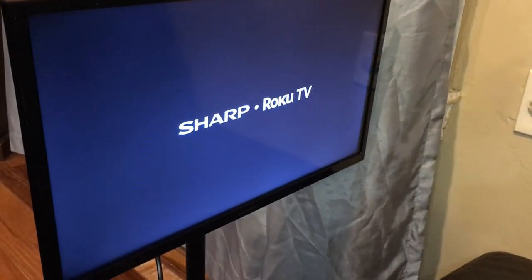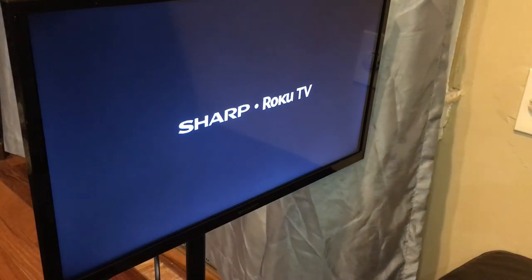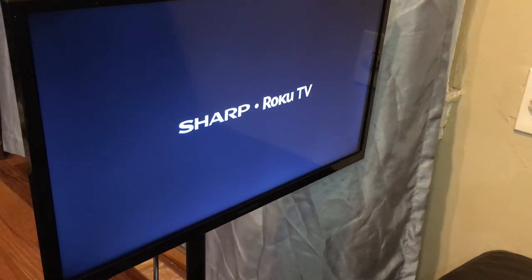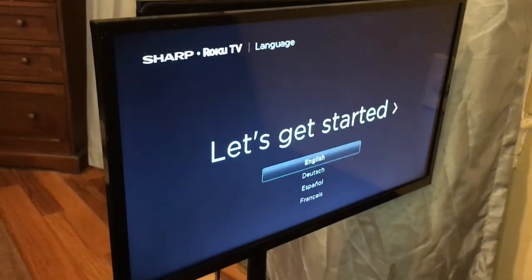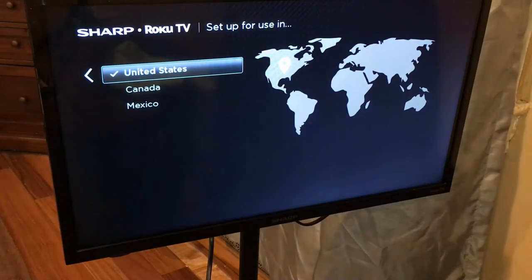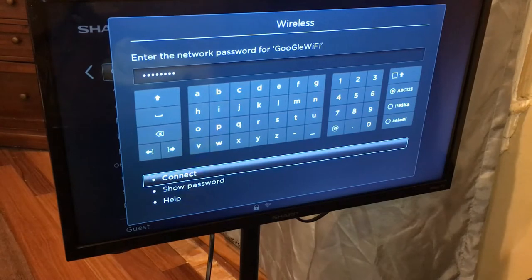That is so cool. Let's turn it on and see what comes up. I've got to start the initial setup: English, United States, and then connecting to the wireless Wi-Fi.